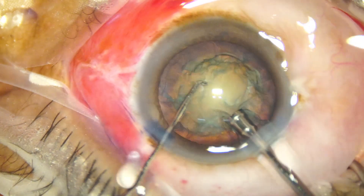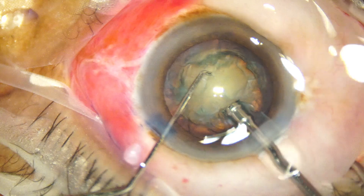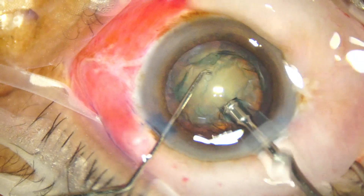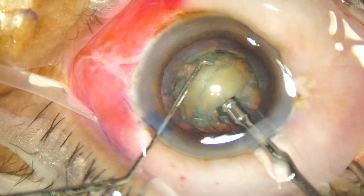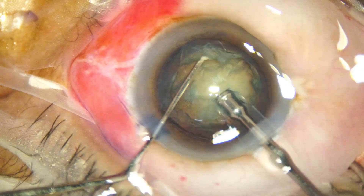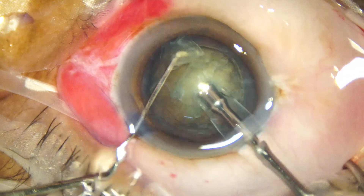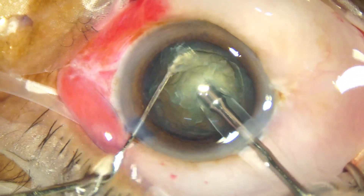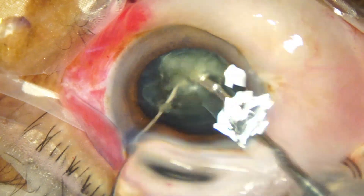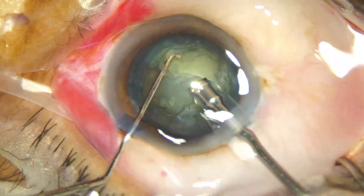The exposed part of the tip is a little less — I think it should have been a bit more. Then you can bury the tip nicely in the substance of the nucleus and get a nice hold. Here she tries to hold it; she has a very good purchase, but the chopper was not vertically down and it scratched the anterior surface.